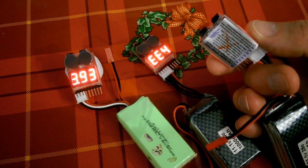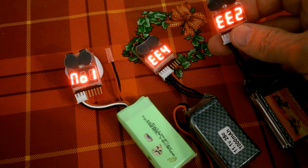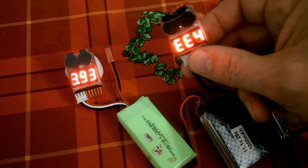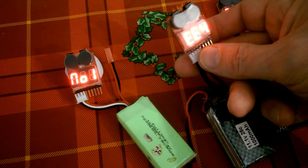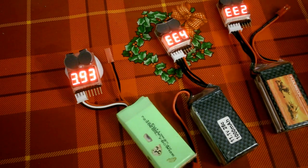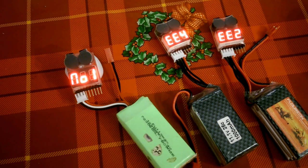That's the original one that was faulty, which is why it's got a cross on the back of it, and as you can see it's showing an error. This one was working — that's the one that arrived today, and during filming it's died.